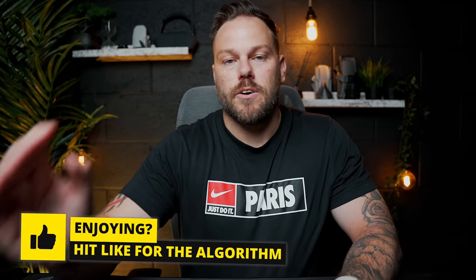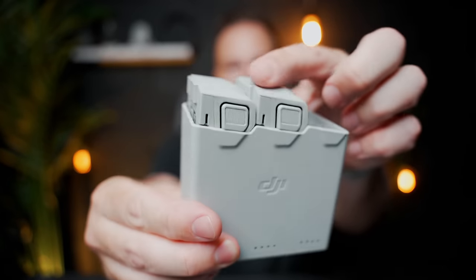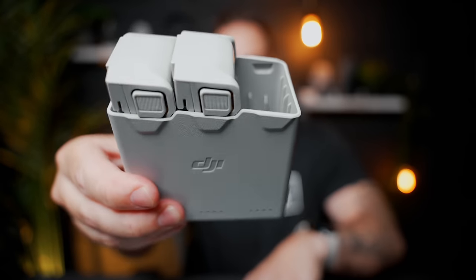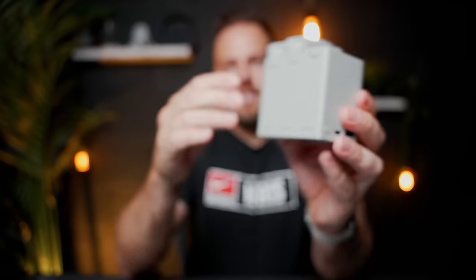With this drone and any other drone, you're going to need extra batteries. The Fly More Kit comes with a nice little case that holds two extra batteries plus the battery that comes with the drone, so you can put three batteries in here and it charges them all in sequence. It has USB-C on the side and this is basically the best thing in the Fly More Kit. Having extra batteries is crucial - there's no point getting to locations on just one battery.